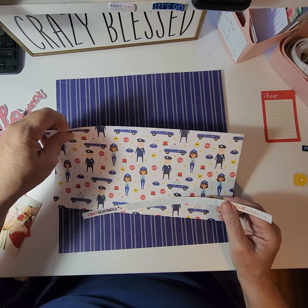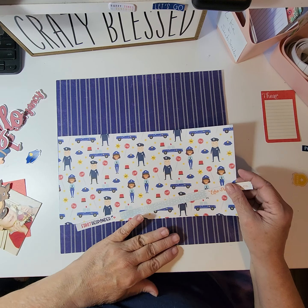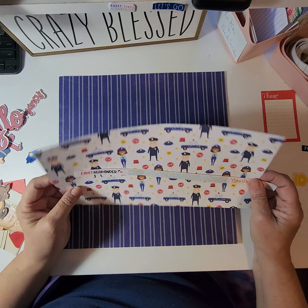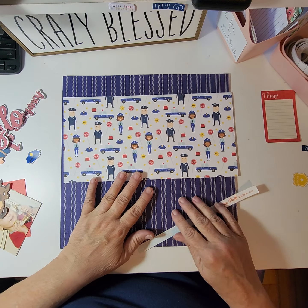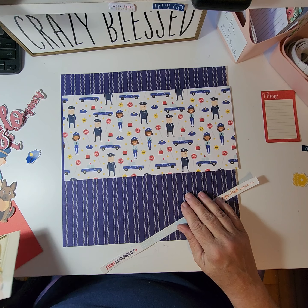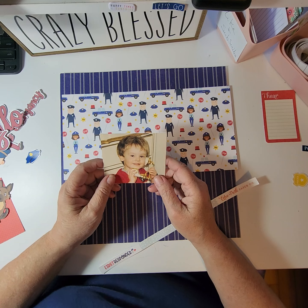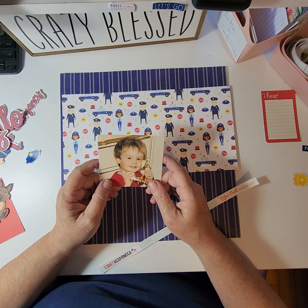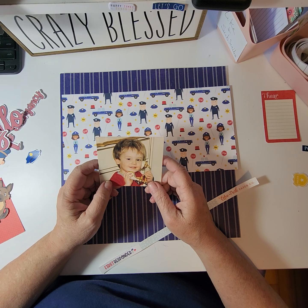I am going to do this picture that I found from a long time ago — I'm not a chronological scrapbooker. I'm going to be using this first responder paper because my son, who is now 42 — that makes me feel old — when he was this young, picked up the phone and was playing with it and called 9-1-1. Yep, he did that, and it was a small town.